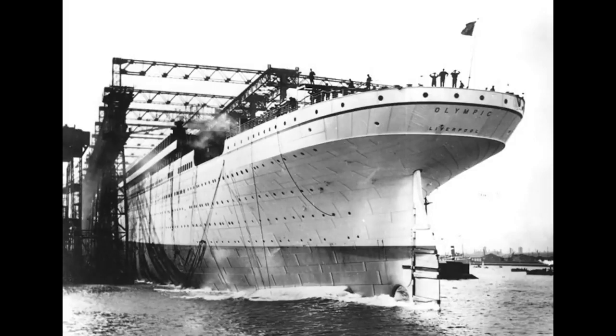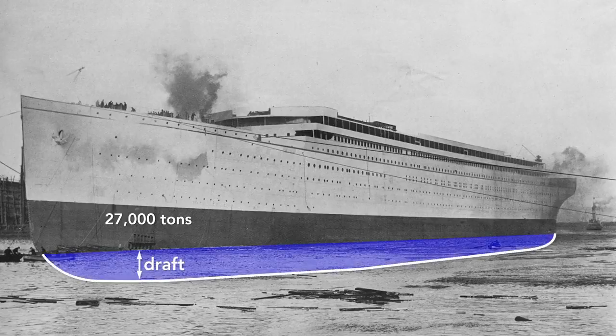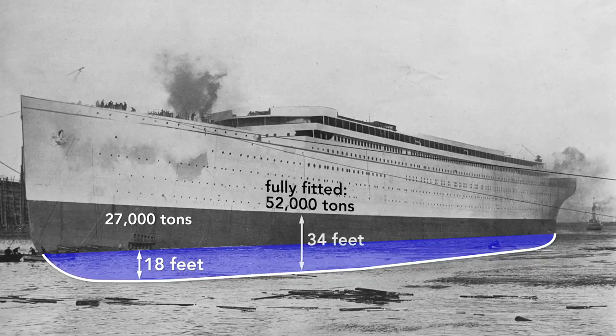Notice that the ship is launched backwards. There are many reasons for this, but among them is that the stern — the rear — is wider than the bow, so it is more buoyant. In a mere 62 seconds after launch, the Olympic was afloat. The moment the ship hit the water is its official launch date, although it was mostly empty. Here it weighs only about 27,000 tons and so rides high in the water. The draft — the vertical distance between the bottom of the ship and the surface of the water — is only 18 feet. After it is completely fitted, it will weigh nearly twice that: 52,000 tons. With that additional weight, the Olympic will drop until the water reaches the border painted on the hull, a draft of about 34 feet.